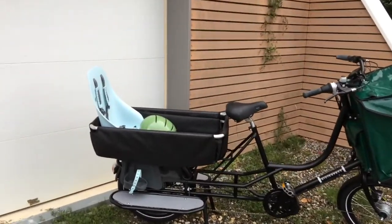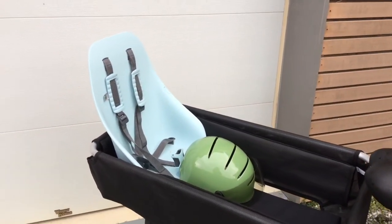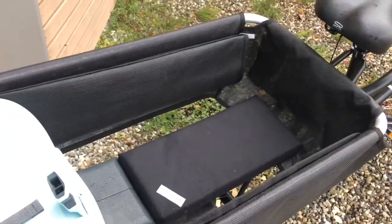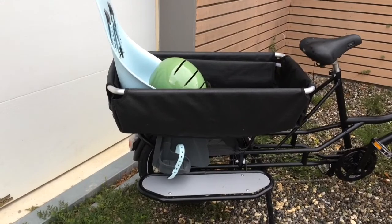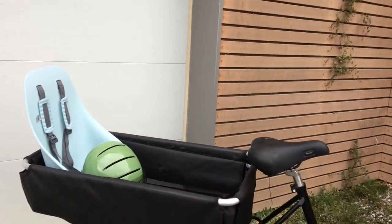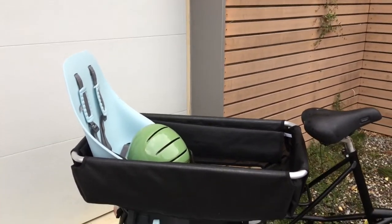I've got the bike set up for me and my two kids. My 18-month-old rides in this Urban Edo seat and my oldest, who is three, just sits right here in the box on the cushion, hands up on the box. This kid cargo area is really well thought out — it's great for my daughter to get in and out. The seats fit in the box, so you can have one kid riding in the box and the other with a seat, two kids in seats, or two kids in the box. It's really designed for a growing family.